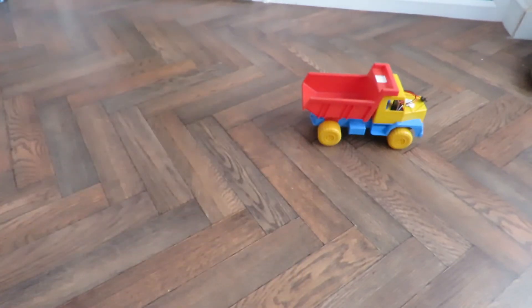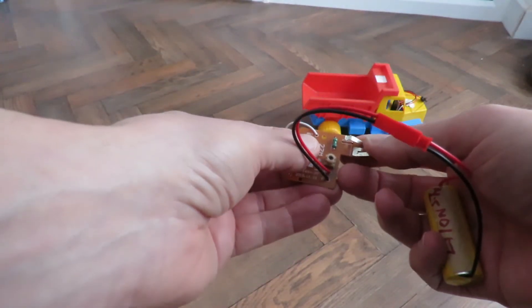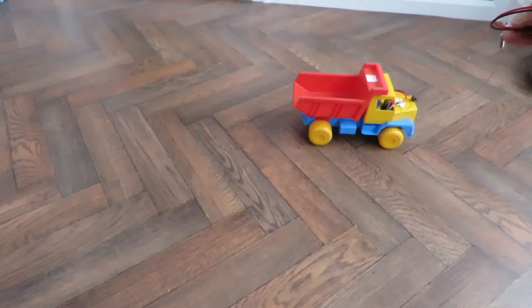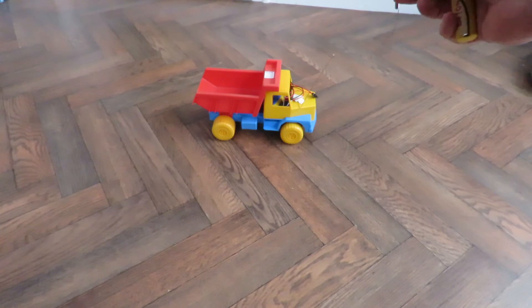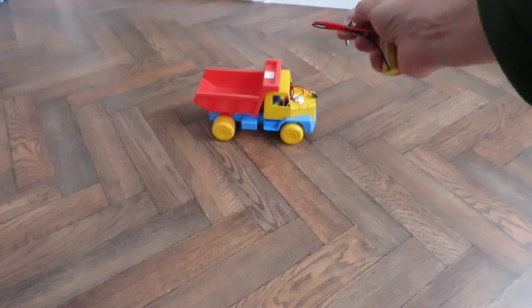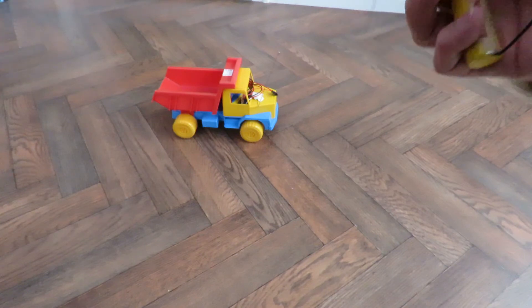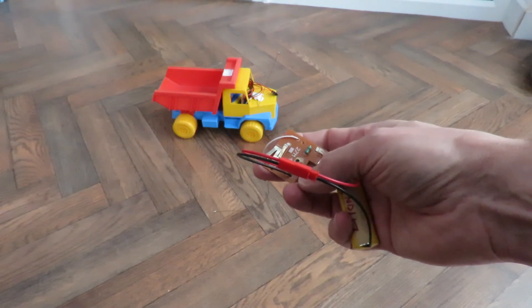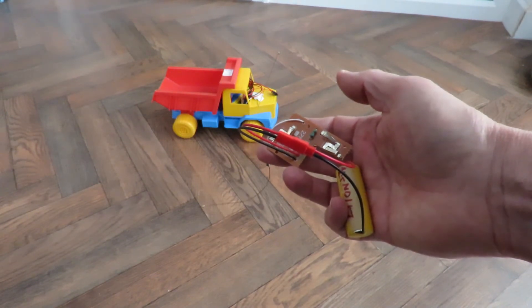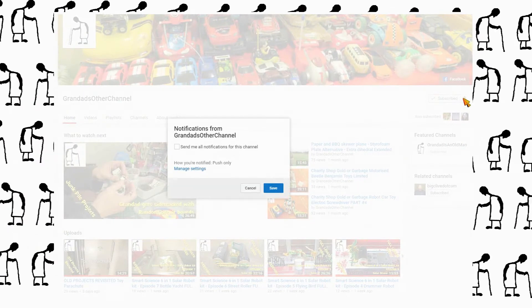So that bit works, but this bit doesn't. I don't know what I'm going to do about this — like I said I could try playing with that trim pot, just see if that'll adjust anything. That'll do for this episode though.